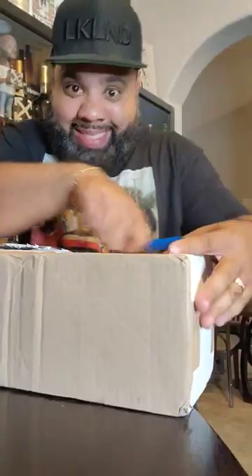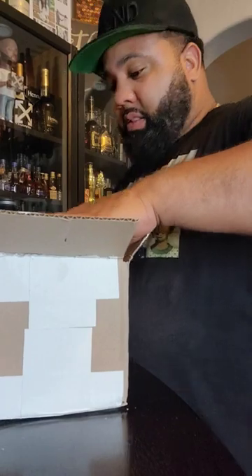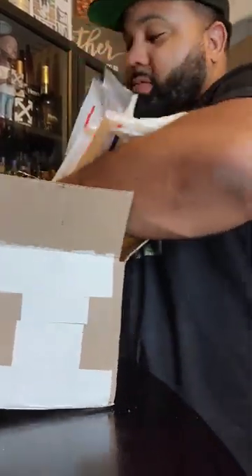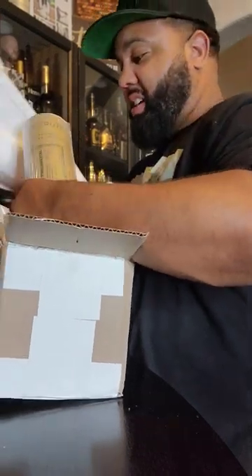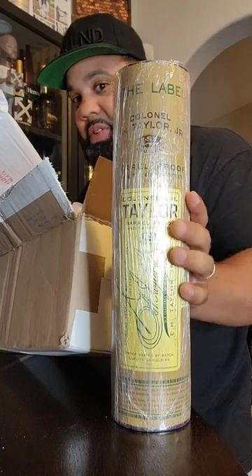This is your boy Jake with another Legendary Unboxing. Check this out. Let's see what this is. Uh-oh, it's looking a little legendary. Ooh-hoo-hoo!